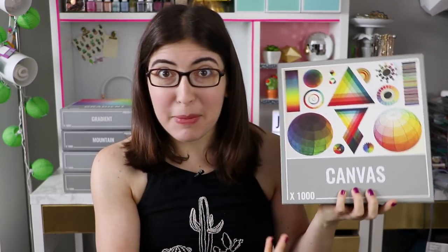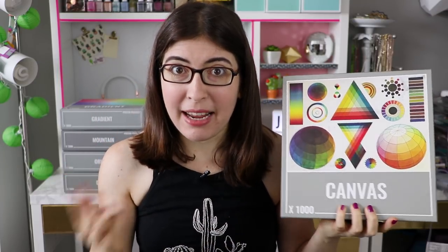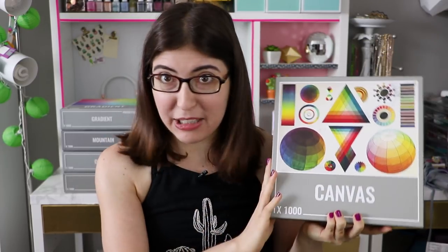Hi guys, I'm Karen, welcome back to Karen Kavit Puzzles. Today I'm going to be trying something a little bit different for me — rather than doing just a straight time lapse with nice music of this puzzle, instead I'm going to be doing a full on review, deep dive into the Canvas Puzzle by Cloudberries.